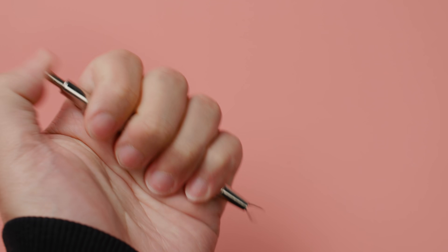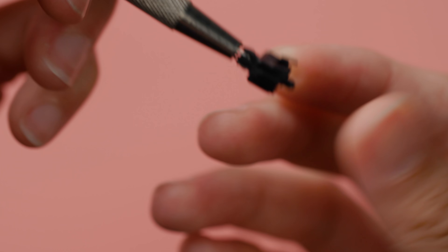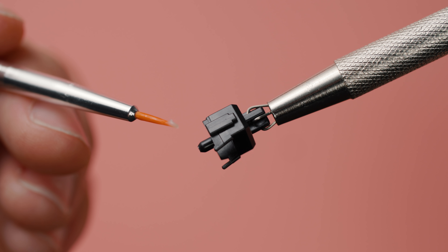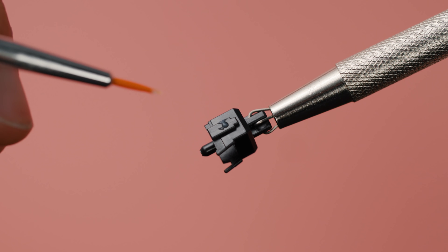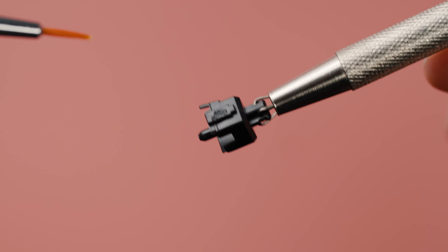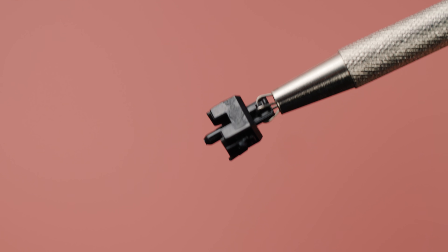Once we've done that, we can set the bottom housing aside as we'll be lubing the stem next. If you do own a stem holder, you can now use it to grip the stem by the crucifix. Otherwise, you'll just need to use your fingers. Once again, we're going to take about half a gold switch pin sized amount of lube and use this for lubing the entirety of the switch stem. Deposit half the lube onto one of the stem sliders, then deposit the rest on the opposite stem slider. At this point you'll still have some residual lube on the tip of your brush, and I just dab the back face a couple times as well as the top portion of the front face with the stem legs.